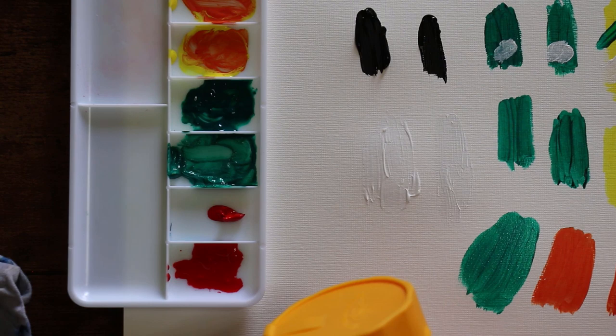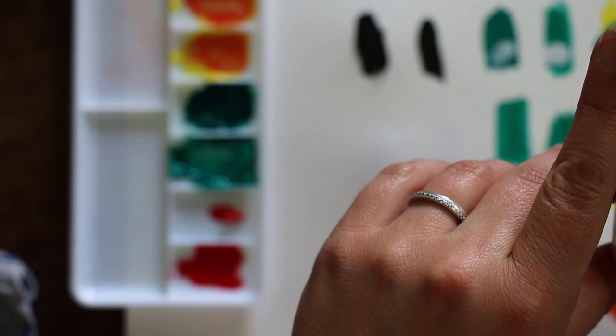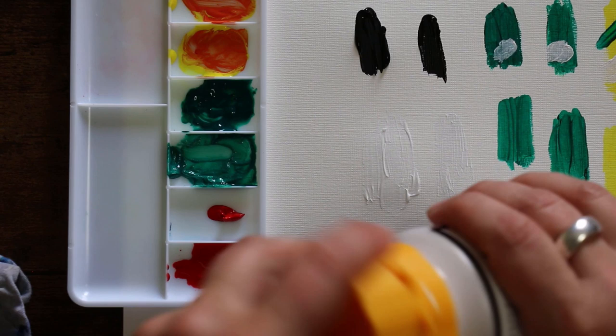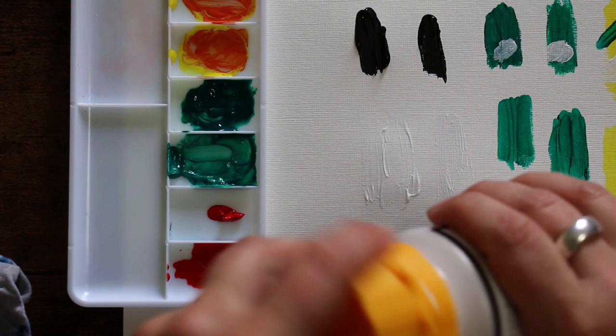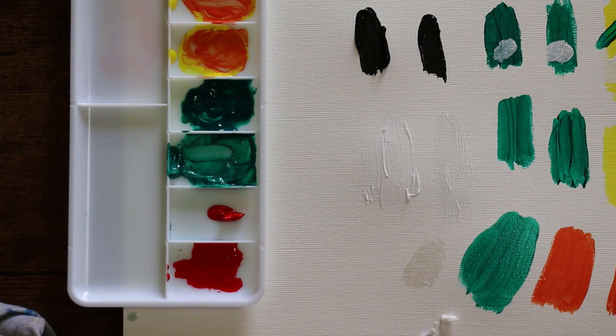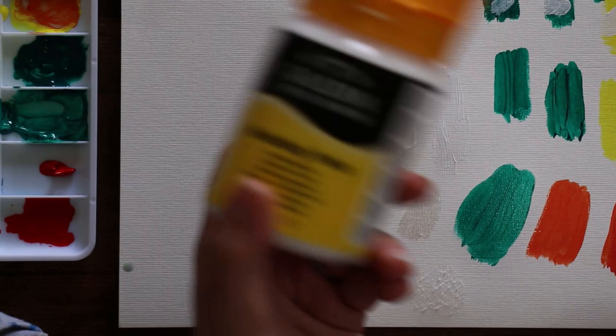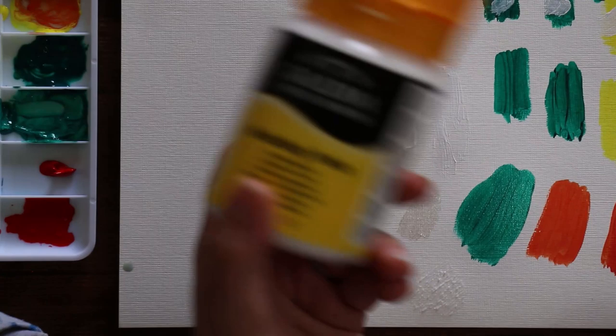Next is the sand texture gel. Reading the back: it has fine particles of natural sand, can be used alone for colorless results or mixed with acrylic color, and can be overpainted. I'll put this down bare on the paper first. Oh, it feels awful on the brush — I'm trying to get it as flat as possible. I'll leave that to dry as well.